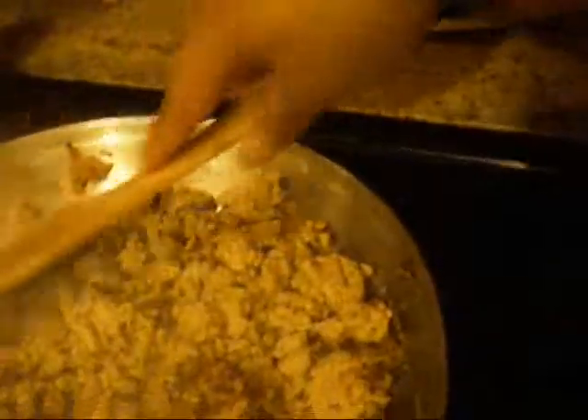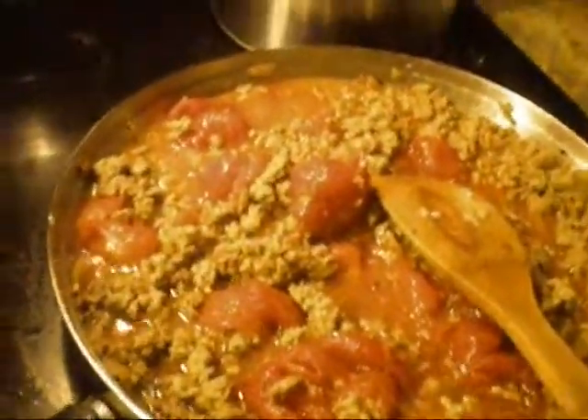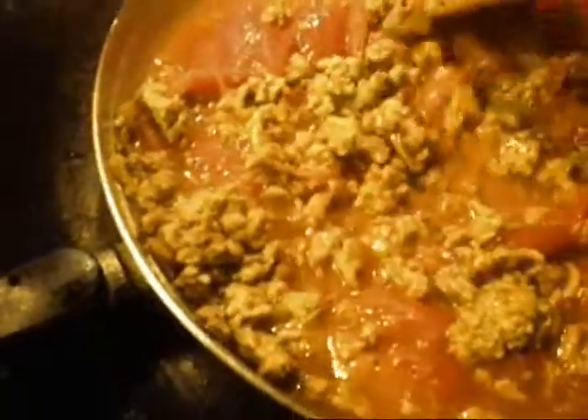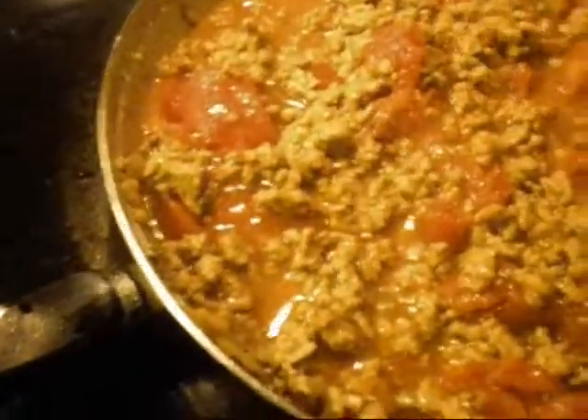Add the spice mixture into our browned meat and stir it in, letting it cook for about five minutes. We've added our can of tomatoes with their juice and we're just mixing it in, using the spatula to chop them up a little. You can also add a teaspoon of salt and make sure everything is mixed in properly.